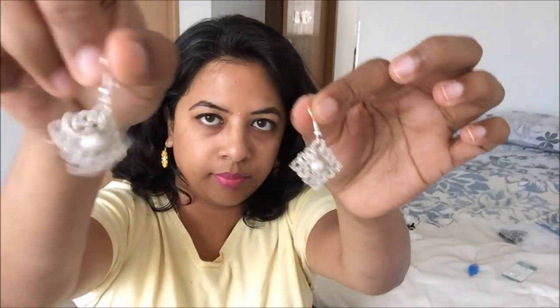Hi everyone, I'm back from my vacation — I went to Seattle and now I'm back in Chicago. Today I want to share with you the pattern for these earrings. These are tatted earrings and they are diamond in shape.